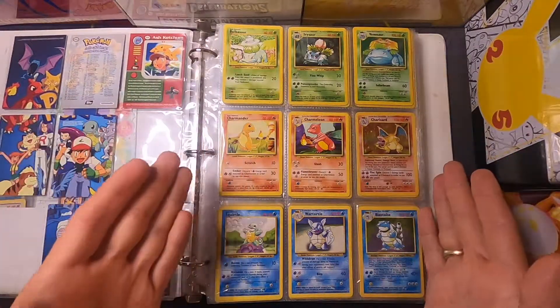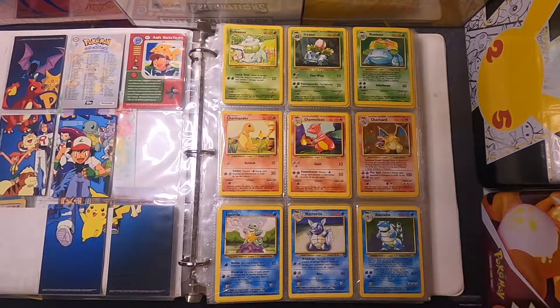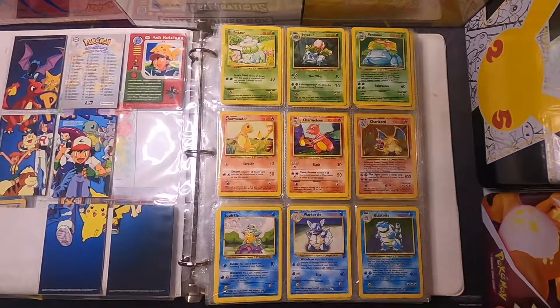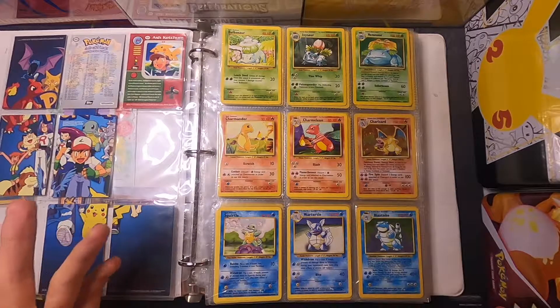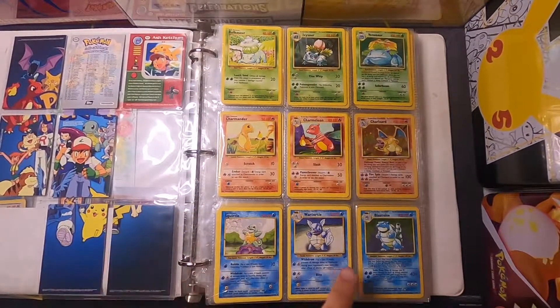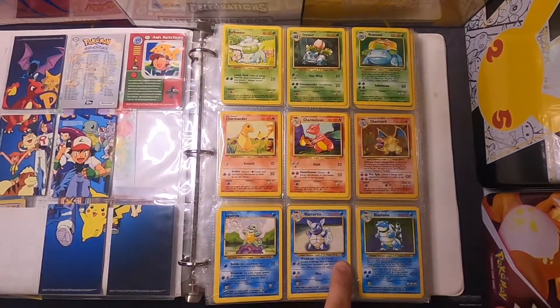Then the first page has the big one — the card that lots of people are looking for — the Charizard. I have this organized by Pokemon number, and I obviously don't have all the original cards, seeing that we have a second series here with Wartortle.